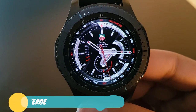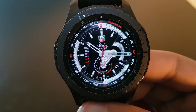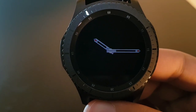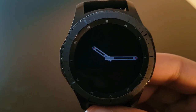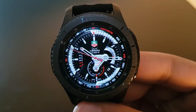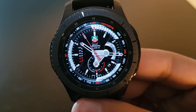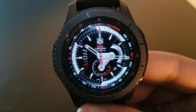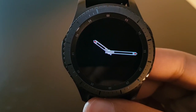The next watch face is T-E-R-O-E Archeroy, available for free on the Facer application. It has the Tag Heuer logo at the top. The always-on display has a slightly darker background with white watch hands that conserve battery life. The actual watch face has a tachymeter around the edges that looks amazing — like a three to four thousand dollar watch.